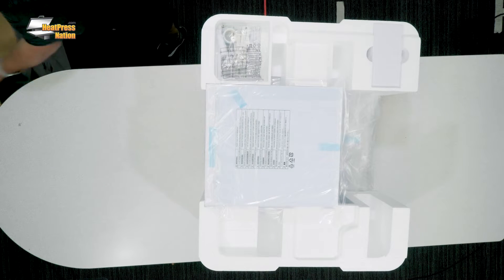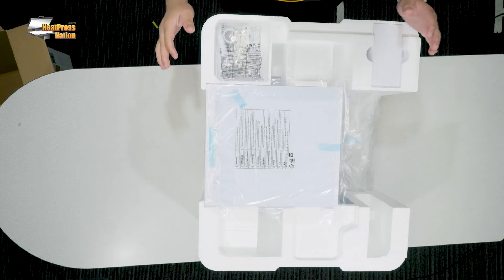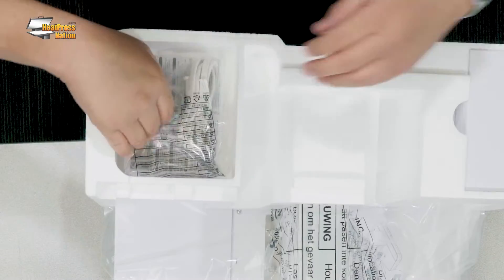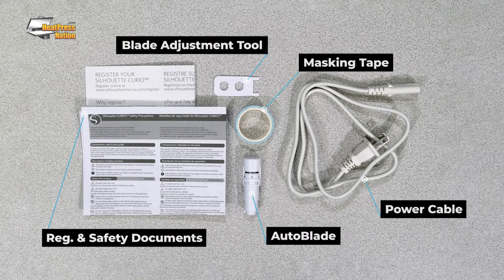This thing is a beast, but I absolutely love it. So now we're going to carefully remove the styrofoam from our machine. Actually, before we do that, right here on top, this is the electrostatic bed and the protective sheet. I'm going to carefully set this to the side. Right here on top, we have part of our power supply — we have the power cable. We have some masking tape, and we also have our auto blade and blade adjuster. Let's go ahead and set those to the side.